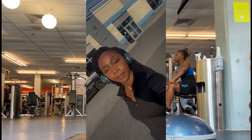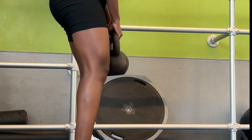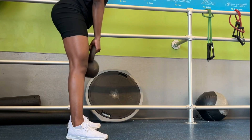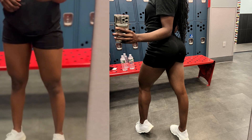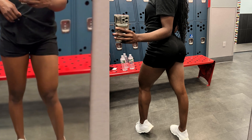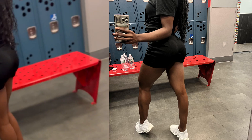Hi guys, welcome back to my channel. Today I have a workout video to show you guys what I do in the gym — things that have helped me and that I've seen a lot of improvements with when it comes to toning my body and also helping my little pouch, since I am on my weight-loss journey right now. I've been doing a lot of different workout routines and the ones that are very effective and that anyone can do, I'm sharing with you guys right now. Let's get into it.